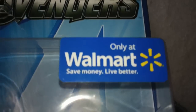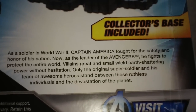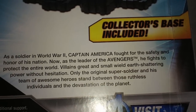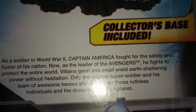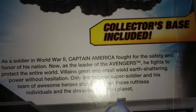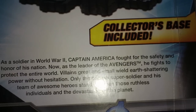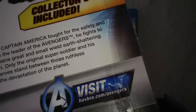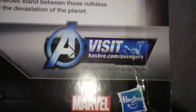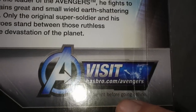This is Captain America. Here is the box — as you can see, 'Only at Walmart.' Let's read the bio: 'As a soldier in World War II, Captain America fought for the safety and honor of his nation. Now as a leader of the Avengers, he fights to protect the entire world. Villains great and small wield their shattering powers without hesitation. Only an original super soldier and his team of awesome heroes stand between those ruthless individuals and the devastation of the planet.' You can visit hasbro.com/Avengers — but it also says, 'Ask a parent before going online.'